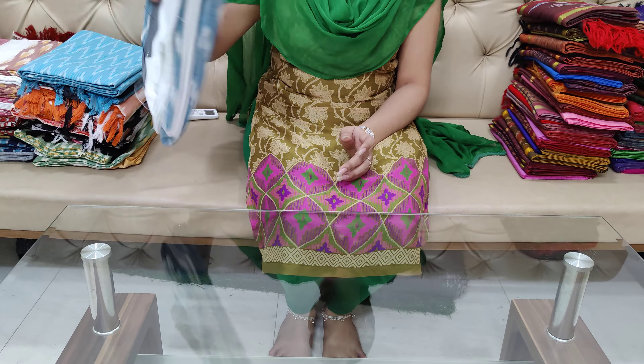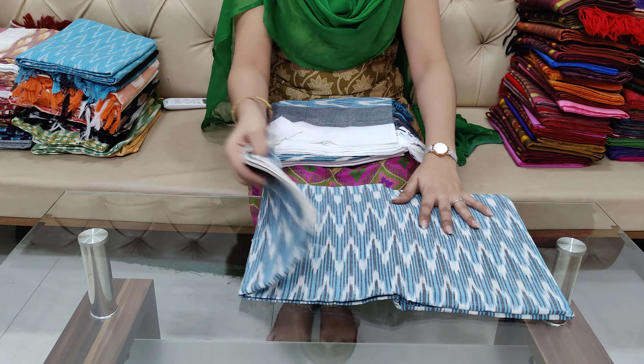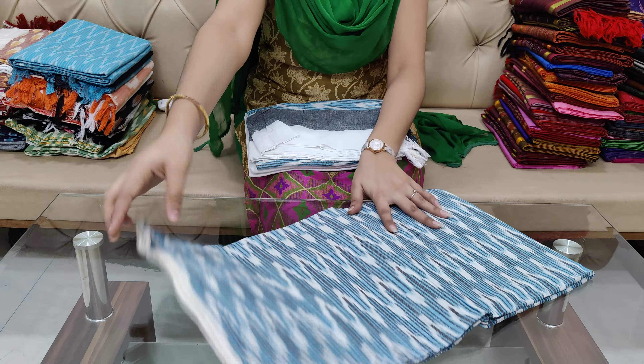They also have dress materials for $8.99. The top and bottom is plain, and the top is a two-color combination. It is $8.99 with free shipping.